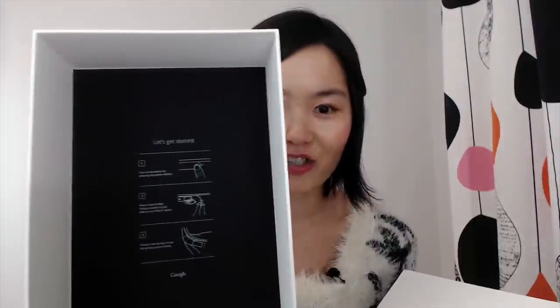So let's open it. This is my glass. Waxy paper as a cover — it's the same package as last time. There are instructions to show you how to get started with the glass. That's very cool.